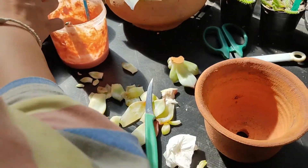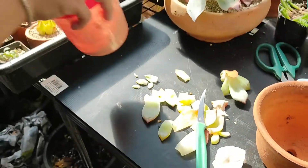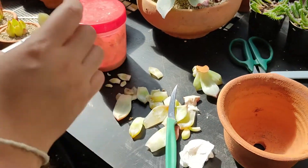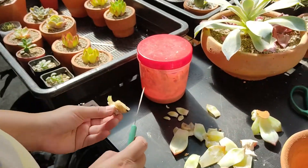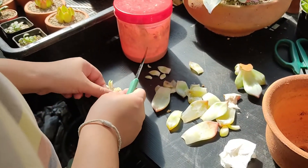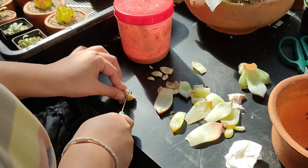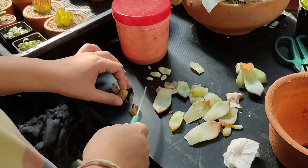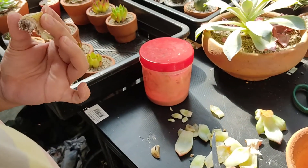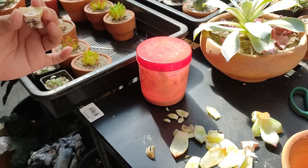เดี๋ยวเอาไปพึ่งไว้ร่มๆ เนอะ ส่วนตรงนี้ปาดหน่อยมั้ย เสร็จได้ เพื่อเขายังอยากจะมีชีวิตอยู่ต่อ เอาแค่ดำๆ ออก ถึงไหม ปาดทิ้งไว้เลย (We'll put it in the shade for now. Should we scrape this part a little? Done. So that it still has a chance to live — just remove the black parts. Is that enough? Just scrape and leave it.)